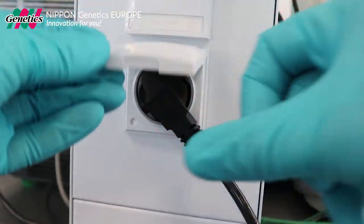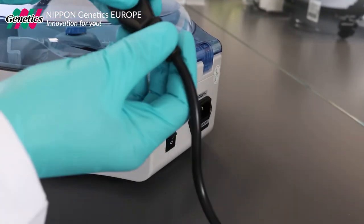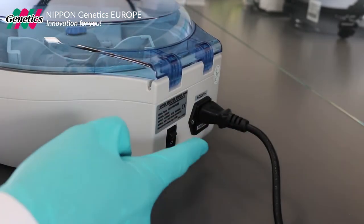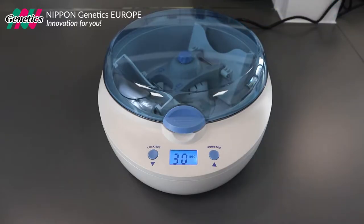Connect the centrifuge to a power socket and switch it on. The display will blink several times until it is ready to operate.